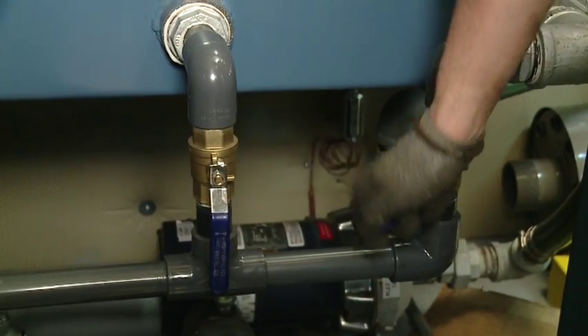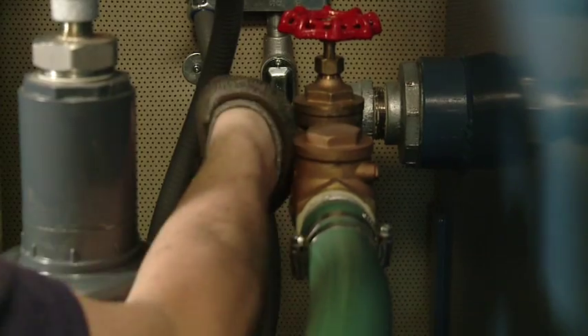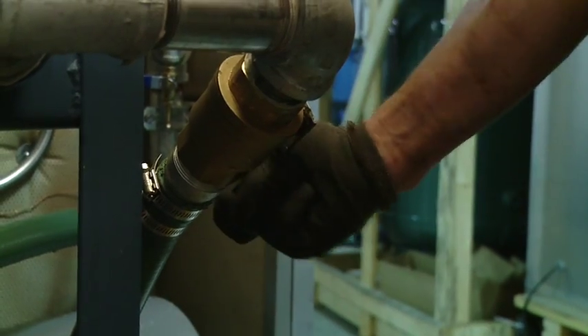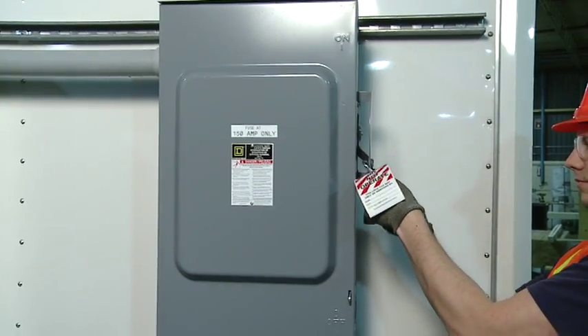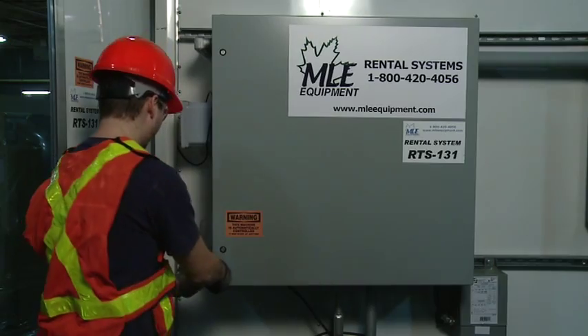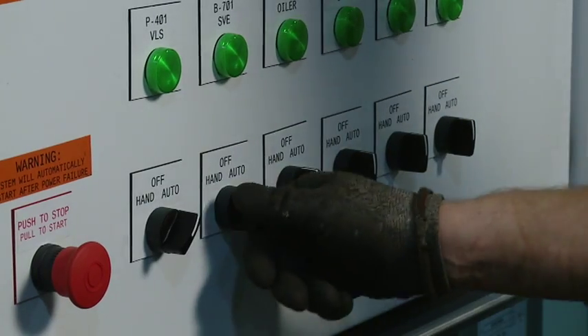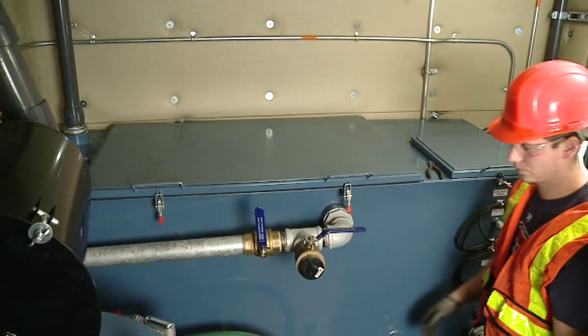Close the drain valves and open the inlet and outlet valves. Reconnect the power and turn on the system. Monitor the system to ensure proper performance.